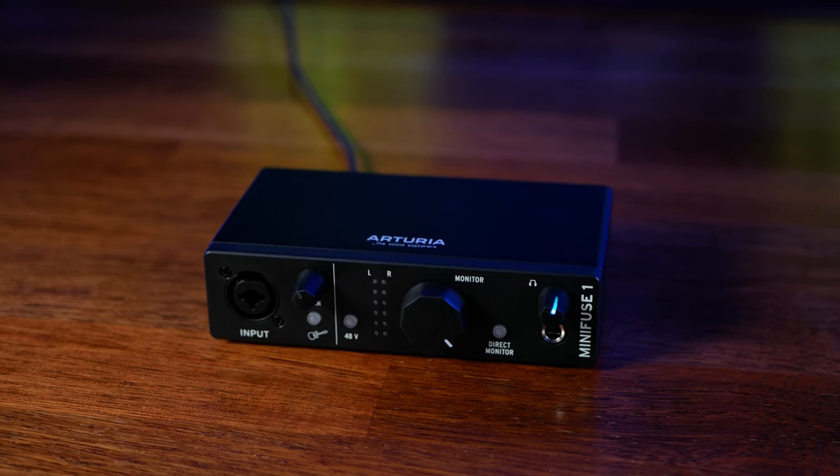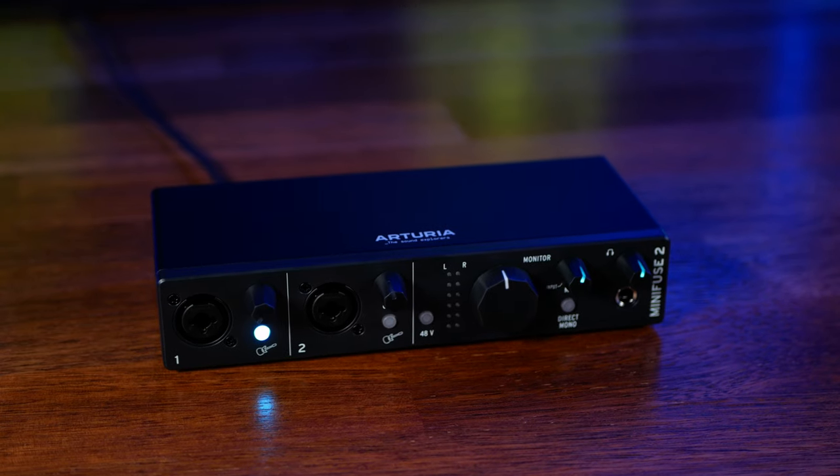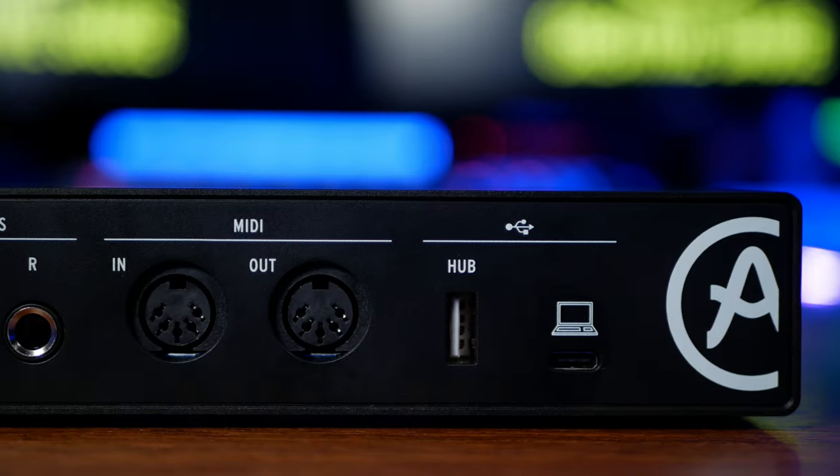I know for many of you the price is definitely going to be right on these — check the links in the description below for a couple of places where you can buy these at that great price. If you're just going to be recording one vocal or something simple like that, then I definitely think the MiniFuse 1 is the one for you at this price point. I love the fact that it's got that USB port on the back — it's a great feature which I don't think I've seen on any other audio interfaces. If you're going to be recording in stereo or recording two sources at the same time, then for the extra $49 you definitely want to go for the MiniFuse 2. And I also love the fact that it's got those MIDI ports on the back.